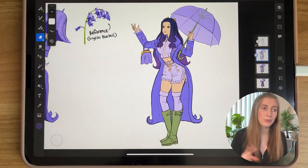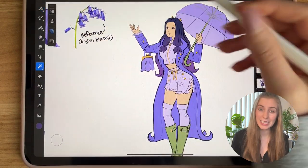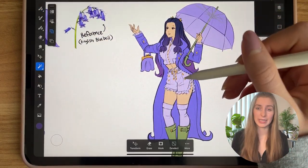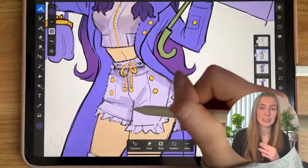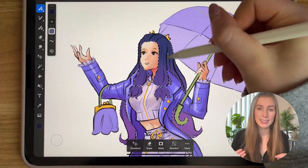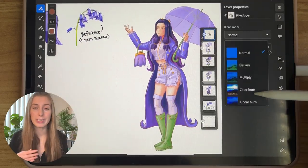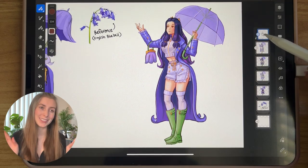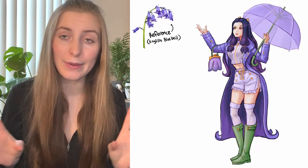Moving on to adding colors using Rhino Tuna's method: wand select, make a new layer underneath, and fill in the colors. Then with the wand tool, select the colors and paint in the shadows and lighting. Next I add a brown color to the sketch layer and set the blend mode to linear burn. Finally, I merge the sketch layer into the color layer and it's time to paint.